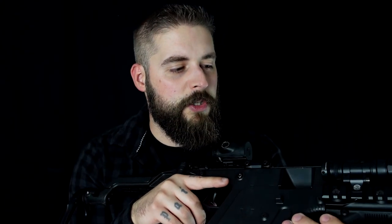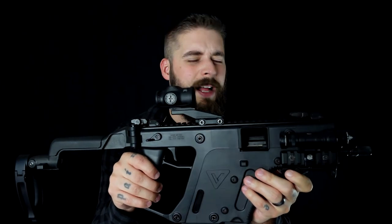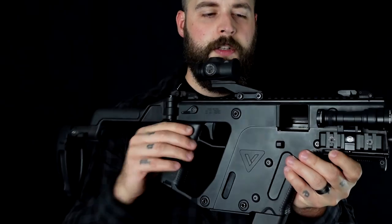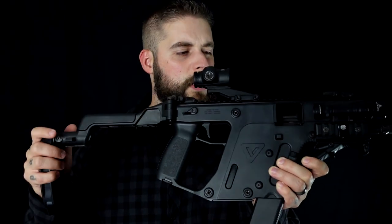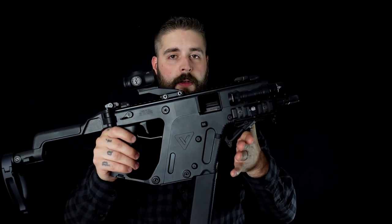Now we can begin. The KRISS Vector is manufactured here in the US. It's one of the unique guns you can see in a lot of movies — it was the chassis for Cable's gun in Deadpool 2, or in Total Recall. Wherever you see movies set in the future, there's always someone running around with a KRISS Vector. Why? Look at it — it looks crazy, it looks like a space gun.